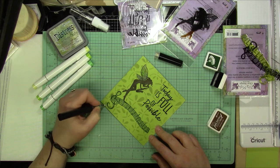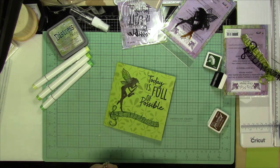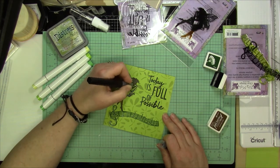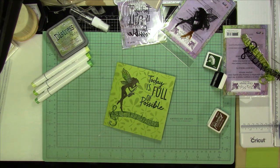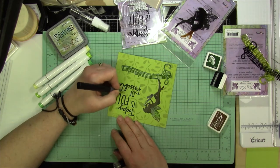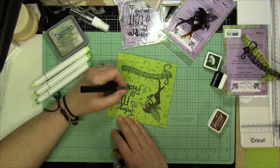So thank you for joining me, I really appreciate it. I hope that you like to see some simple cards once in a while. Every card we make doesn't have to take two hours, and I think sometimes we get ahead of ourselves thinking that we always have to make these big elaborate cards — sometimes just a simple card to say a quick note to somebody is exactly what you need.